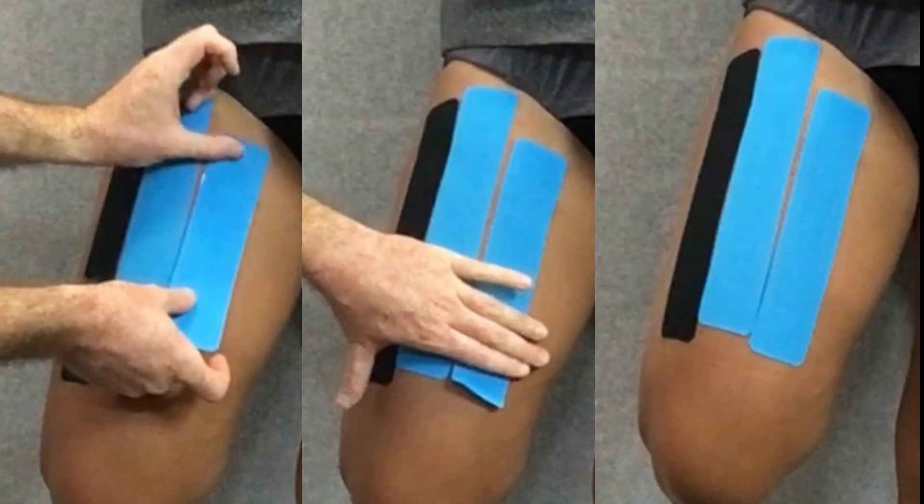We take our third I strip, tearing the paper backing about five centimeters from one end, and anchor it just inside the first strip. We apply that strip down the thigh in a similar manner with paper-off tension, ending just inside the first strip. We should now have three I strips running parallel to each other from the thigh toward the knee, all applied at paper-off tension with ends at no tension.